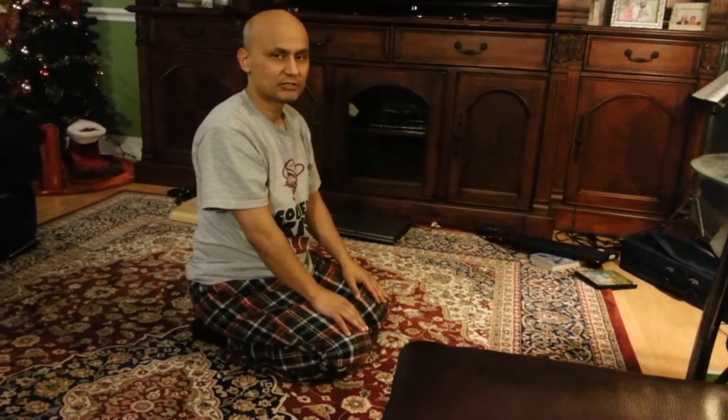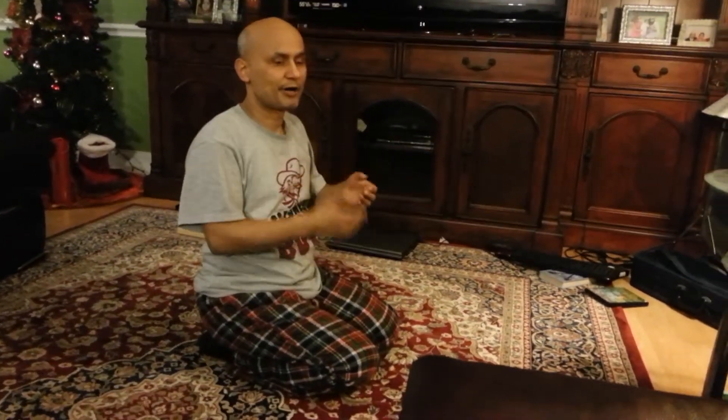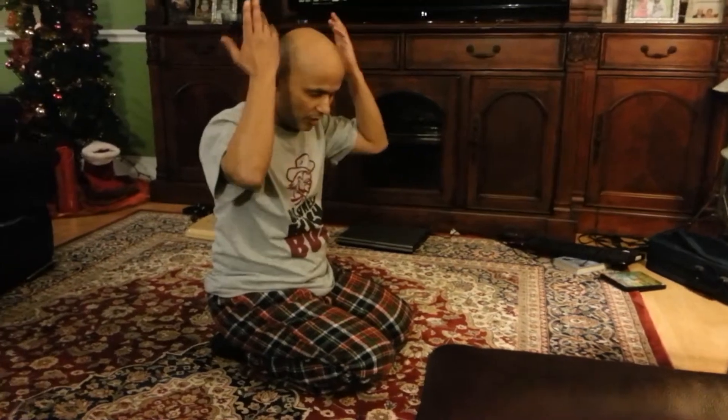This is a continuation of yoga in sitting position. I'm going to do Ustrasana. For this pose, you raise your hand, and as you raise your hand up, you move your body up and inhale. At the end of the completion of the inhale, you will be in the top position.